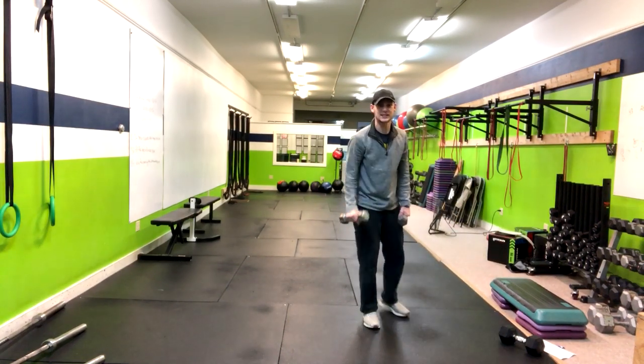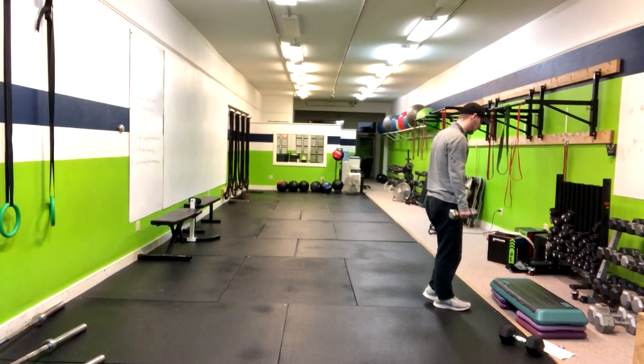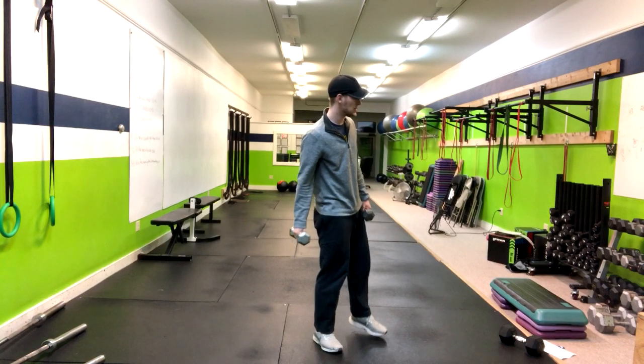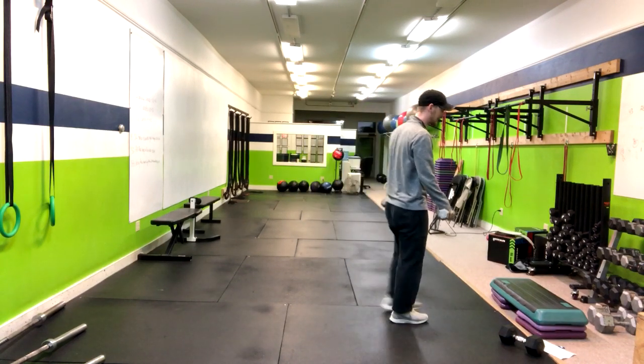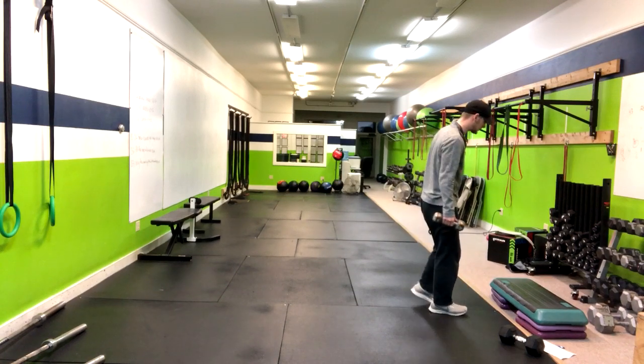We've got some single leg step ups, and I've got a step up here to the side — I believe that's in the camera frame, perfect. You can hold weights to your side or do this as body weight. You can also adjust the height to make it harder or easier. Single leg step up.